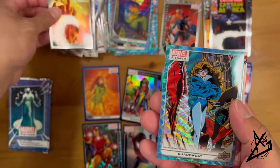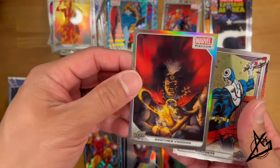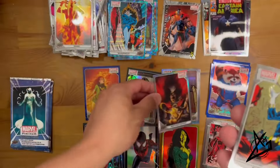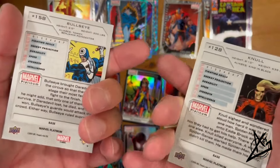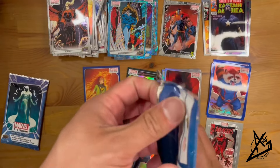Pack 2: Magik — very nice. Shadowcat, Brother Voodoo in a Rainbow card. Then we have Bullseye and Null as base cards. That's awesome, really cool.